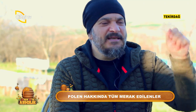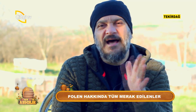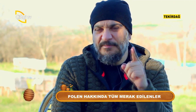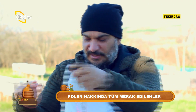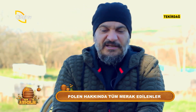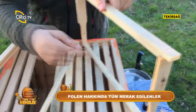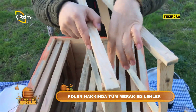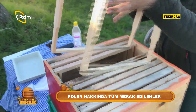Arıcı arkadaşlarımız hangi peteği çıkardılarsa baksınlar: Polen gördükleri yerin tam karşısında her zaman kapalı yavru vardır. Polen gördükleri yüzeyin tam karşı tarafında illaki kapalı yavru bulunur. Bu da onlar için bir tanım videosu olsun.